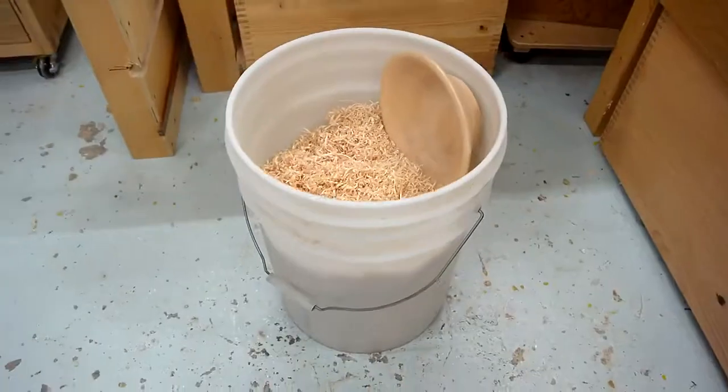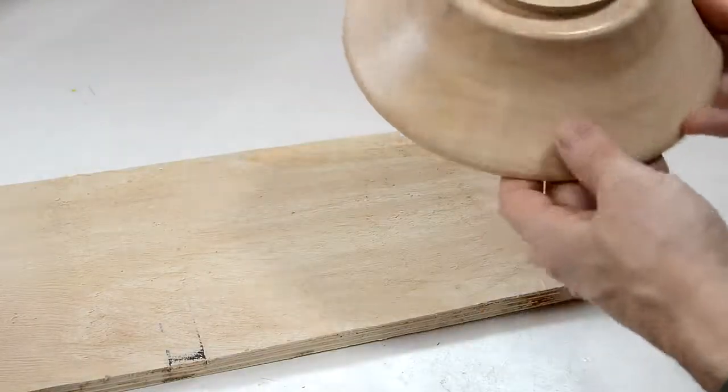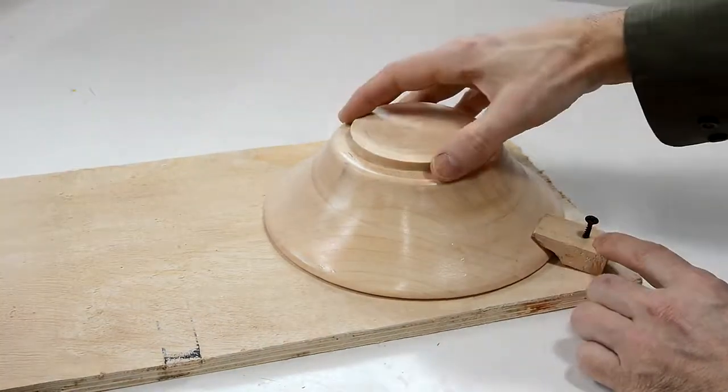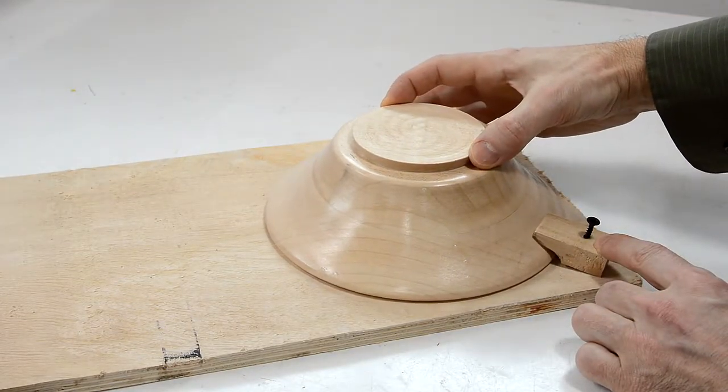Turning that one bowl made over half a bucket full of shavings. Now, if I wanted to turn the bottom of the bowl again, I could try to make a Longworth chuck, but more likely I'd just make a big faceplate with 4 blocks on it like that, and that way I could still make fine adjustments without having to reposition the screws.